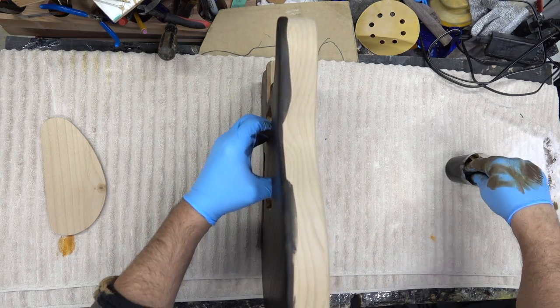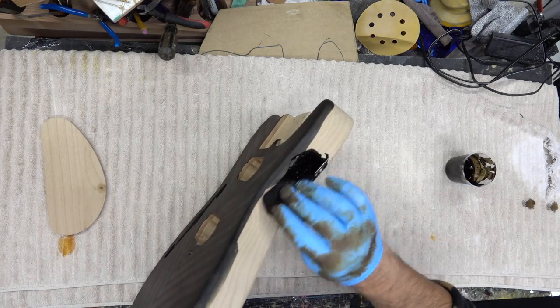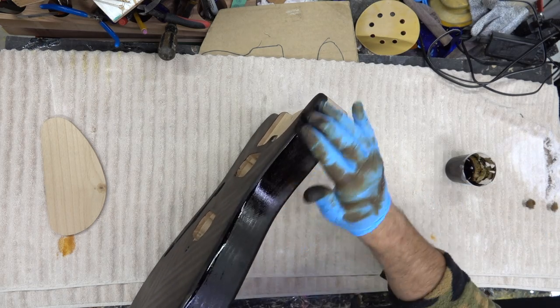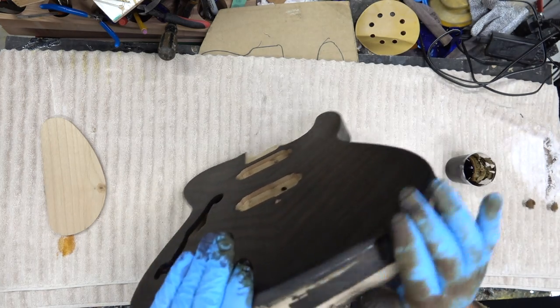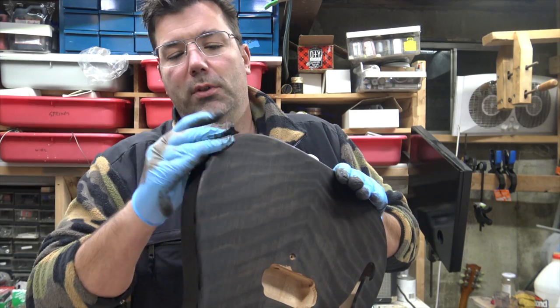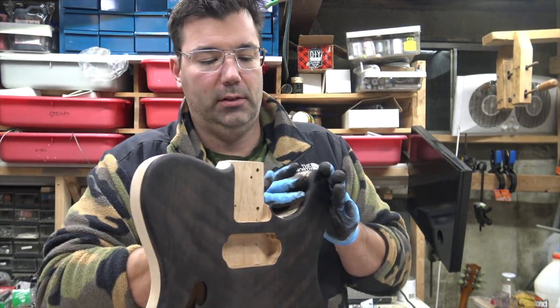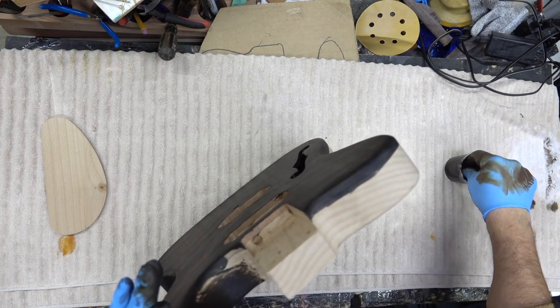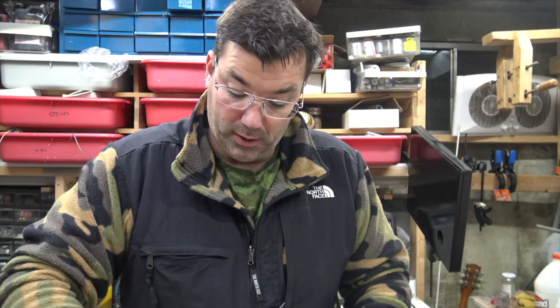Flip this over and stain the back and the sides. The sides of this are really beautiful — lots of flecks of color in here, you can see that here. One of the cool things about alder is it's kind of a wild wood, and every once in a while you get some real neat pieces of wood in there. This is really absorbing the stain.